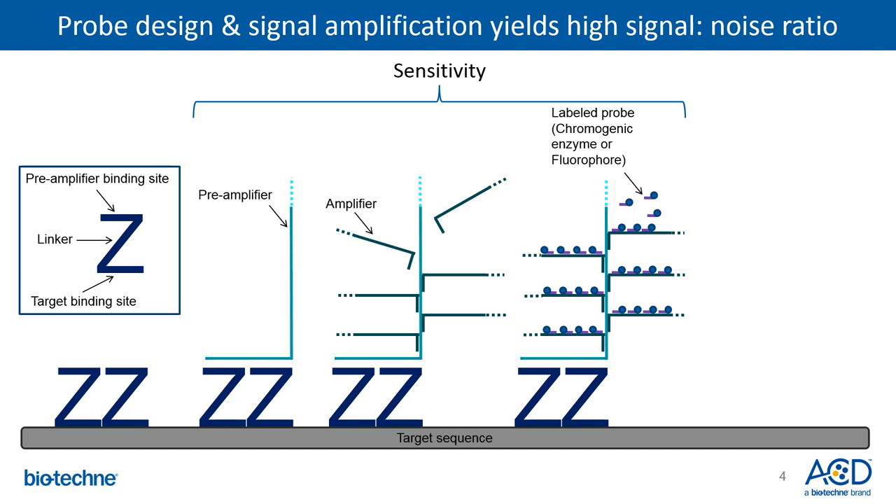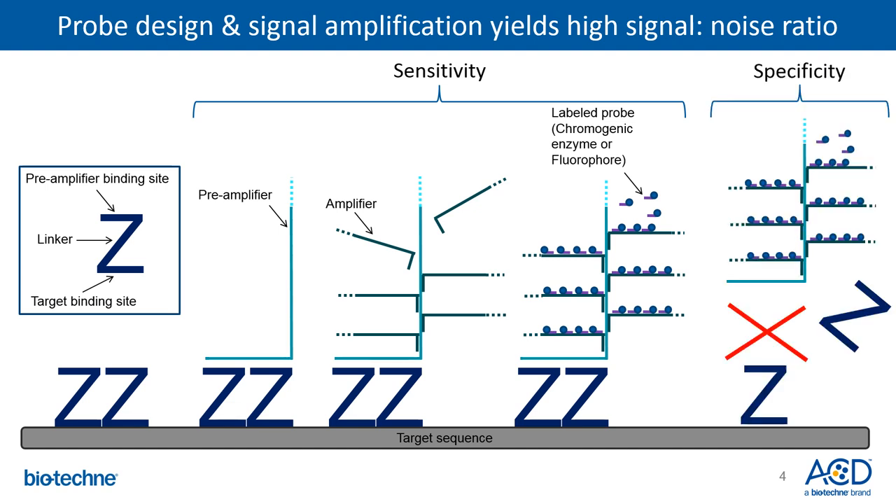Background is eliminated because the signal is dependent on two Zs binding next to each other on the target sequence. If both Zs do not bind next to each other, the preamplifier cannot form a stable hybridization and the amplification tree does not get built. Consequently, no amplification of nonspecific hybridization occurs, generating little to no background signal. A standard RNAscope probe consists of 20 Z pairs designed to hybridize next to each other along a target region, allowing for a tremendous amount of amplification signal potential.